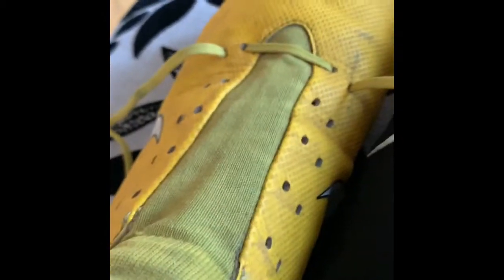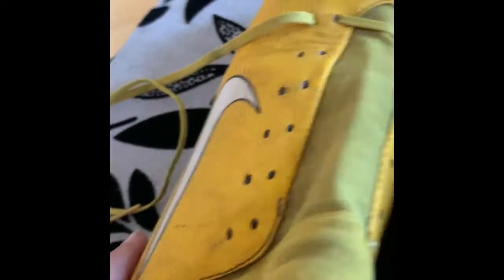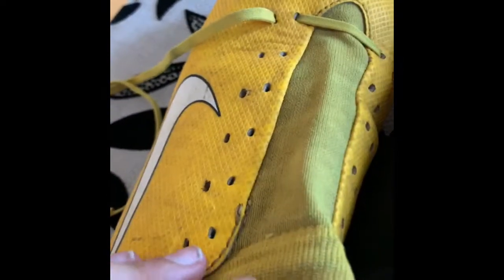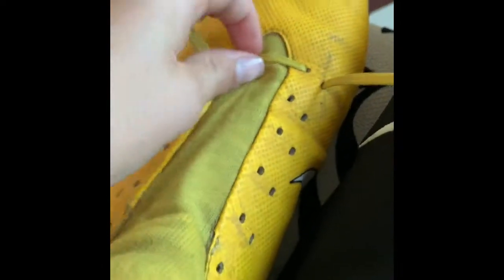Alright, so let's get started. First, what you have — I don't have it here. First, you just want to un-lace all the way down to this bottom one.